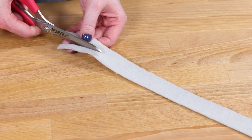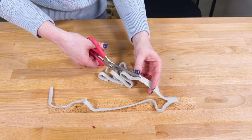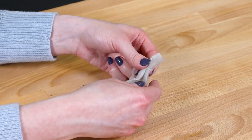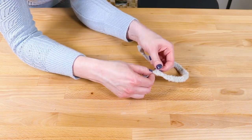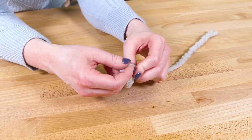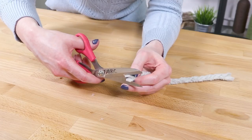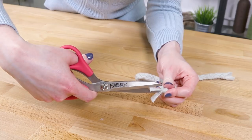Cut one of the fleece strips into three equal strands, leaving about an inch at the top. Braid the strands together until you get to the end. If you want the ties shorter, you can cut off the extra. Knot the end leaving about an inch below the knot. Make the strands even, then cut each in half to create a tassel look. Repeat for the other fleece strip.